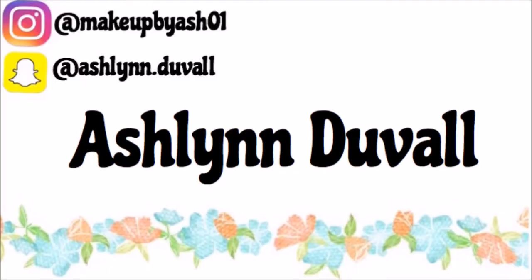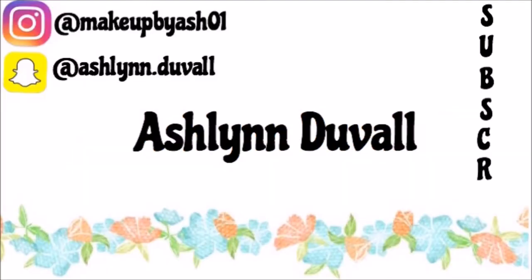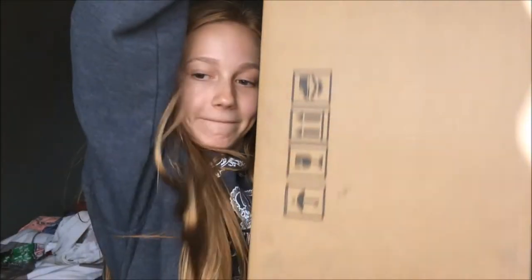The package has arrived! Hey guys, it's Ashlyn. As you can tell by the title, I'm gonna be unboxing and attempting to put up my new studio lights that I purchased off of Amazon. It came in this like — I don't even know if you can see that. I'm really hoping that these will work out. These were around $40 and it said they were like $100, so I was like, seems like a deal. Why not try them out?